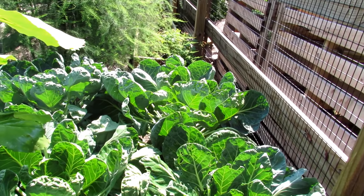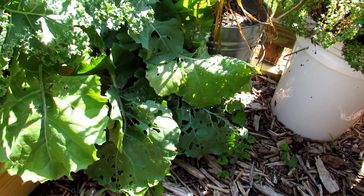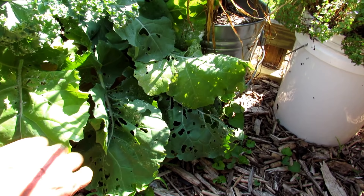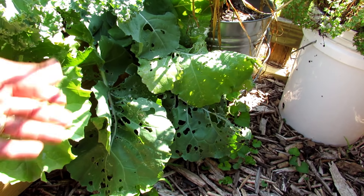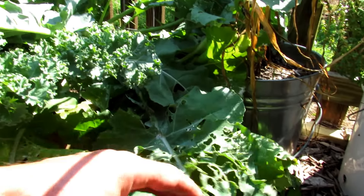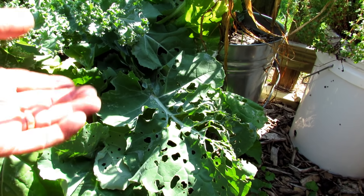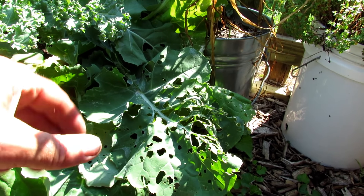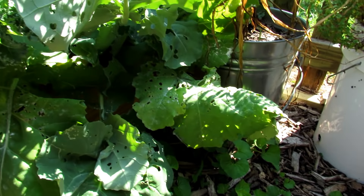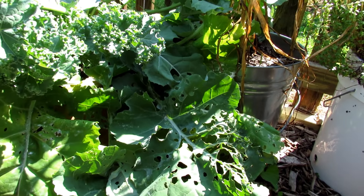Let me take you back to the kale I showed in the beginning of the video — it's been a week since that was treated. It pretty much is where it was at; the leaves that have been chewed are dying out. But when you pick them up, there's nothing left under there — the worms are gone. Once the worms eat the azadirachtin, the component in the neem oil, it takes anywhere from two to five days for them to die off, but they stop feeding. You'll know when you have an outbreak because you have holes and droppings everywhere. When you stop seeing the droppings, the worms have stopped feeding.